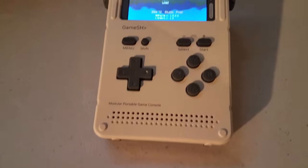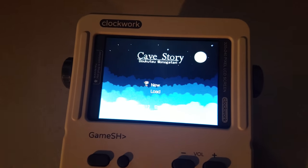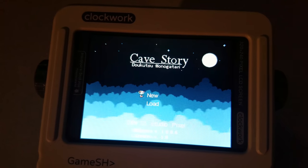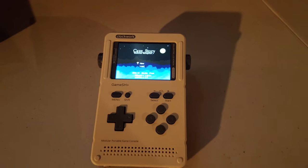First off, don't hate on the hat. Second off, I've got this sweet new Game Boy that's basically a Linux operating system — a miniature computer inside this little shell. A Lego-esque Game Boy emulator. And I'm going to tell you why it's so sweet in today's review.